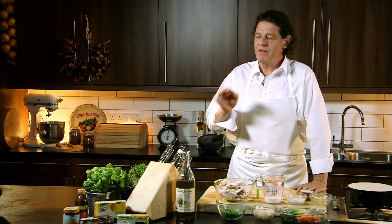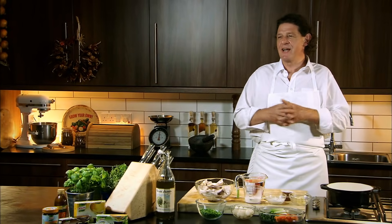Very simple, very quick, very easy roast chicken casserole. This will take me from start to finish, 15 minutes max.